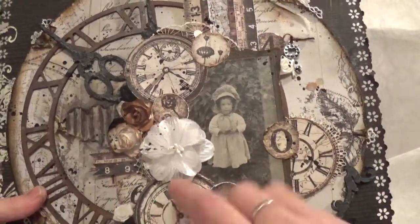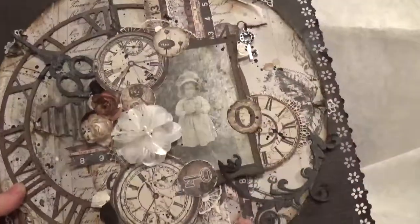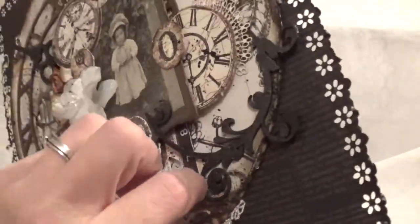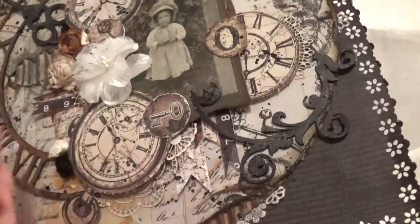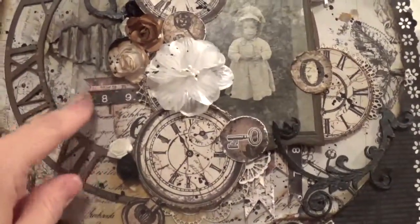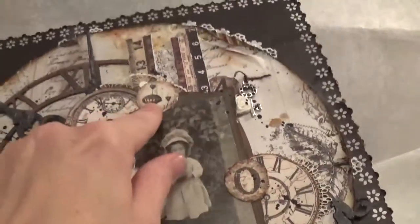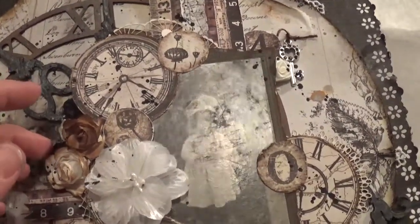I cut out the clocks and put them down, and then some of the rulers from the paper. I folded the ruler papers in half on the edges and then just cut them like you would a ribbon. I've got them here too. There are the clocks, and then the little circles you can cut out of the paper. I dressed everything and inked everything with the vintage photo.